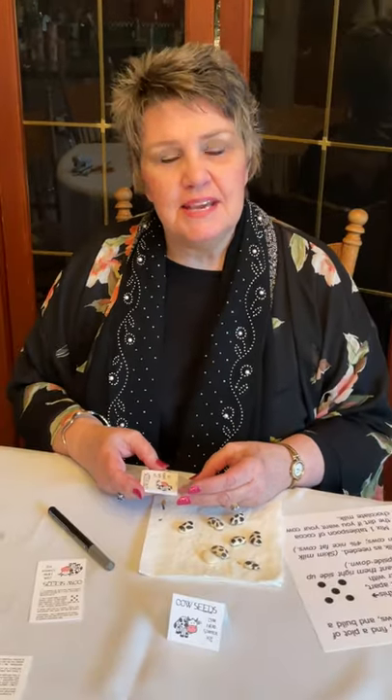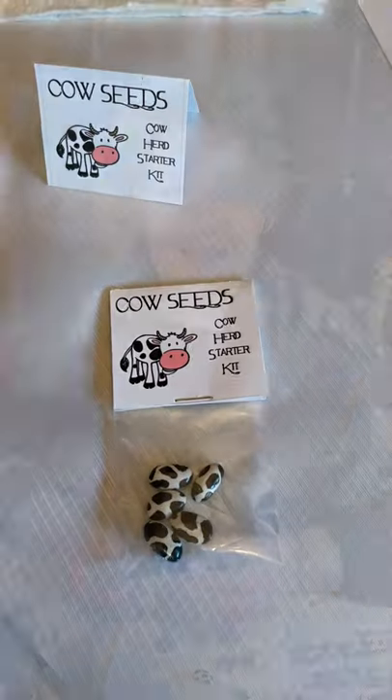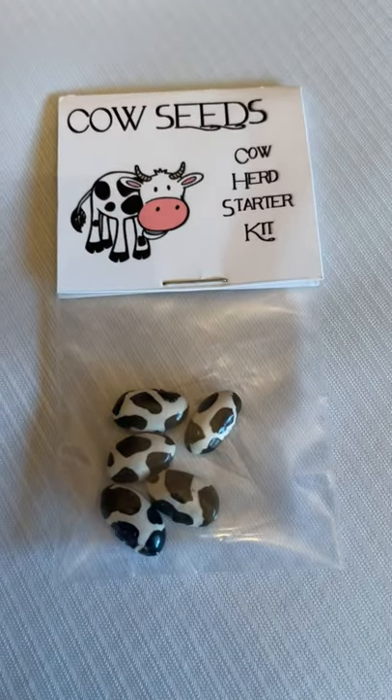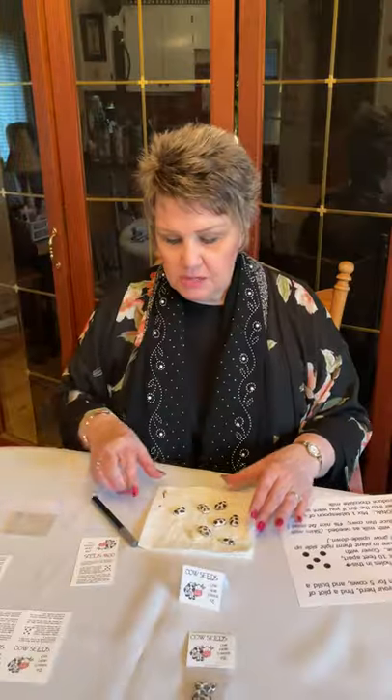Hi there, I'm Barb Shelton and I am the lifologist behind the Let's Do This videos. Today I have a very fun little project — definitely little and definitely fun. It is cow seeds. This might normally be called a gag gift, but I think it's just plain cute and fun and funny. These days we can probably use a few more giggles. You can even include one of these in a card that you give — obviously not one you'd put in the mail because they're a little too thick and chunky for that.